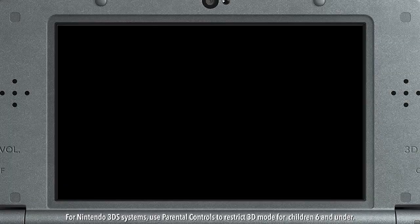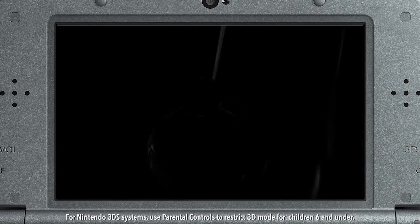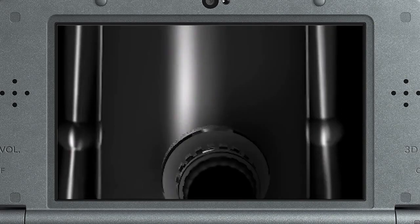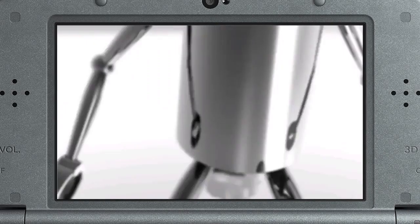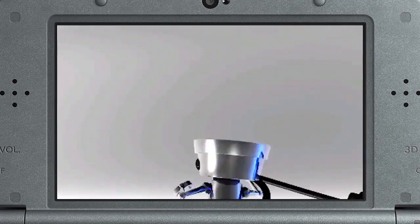Now I'm always looking out for the little guy, and so should you, especially when that little guy is a miniature robot. That's right, you're looking at a brand new Chibi-Robo game that's currently in development for Nintendo 3DS.